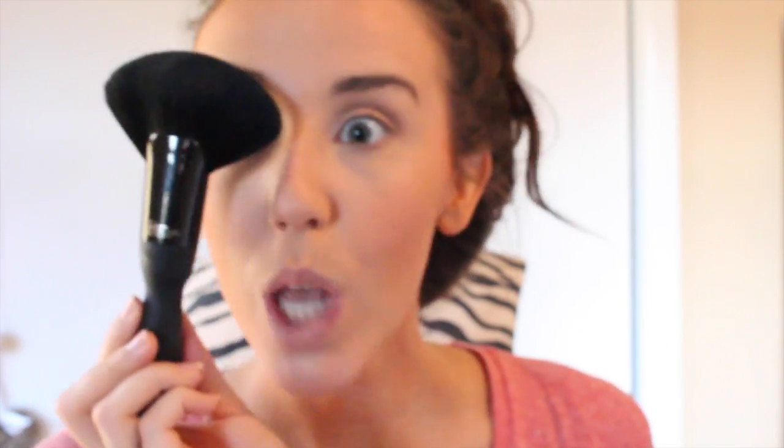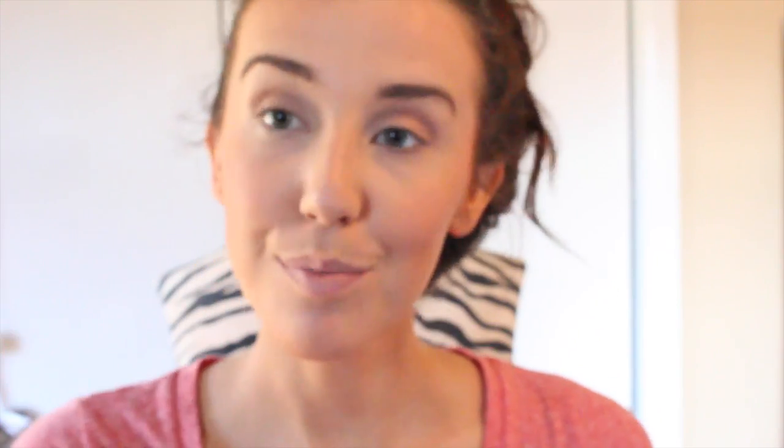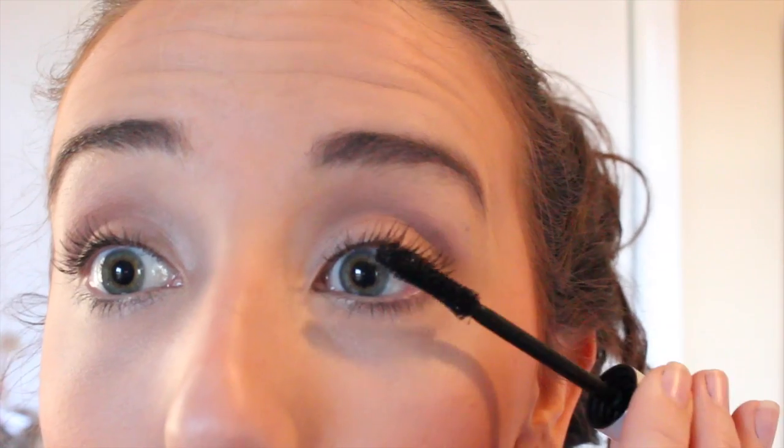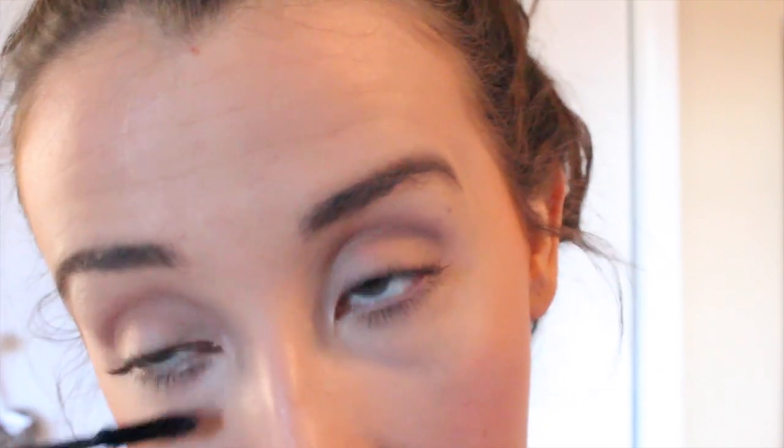Then I'm going to use the Velvet Luxe Express Fan Brush just to blend out my bronzer and my blush. If you guys ever find yourself in Ulta, make sure to stop by the IT Cosmetics counter to check out their brushes — they are awesome. I just curled my lashes and now I'm using the Fiber Wig Mascara. This stuff is also amazing because you don't have to use any eye makeup remover; it just comes off with soap and water.